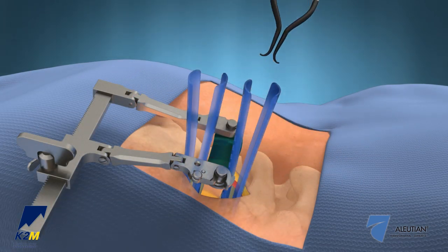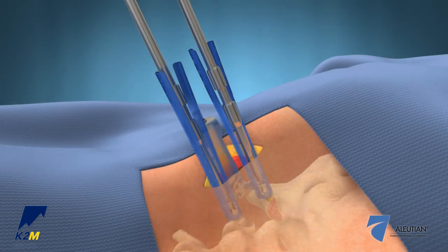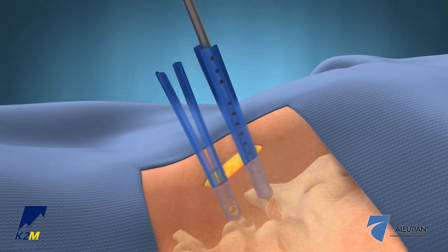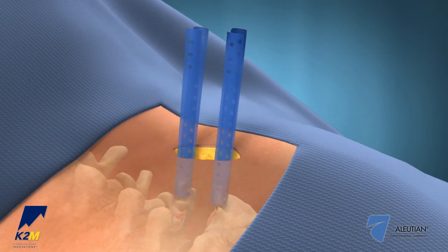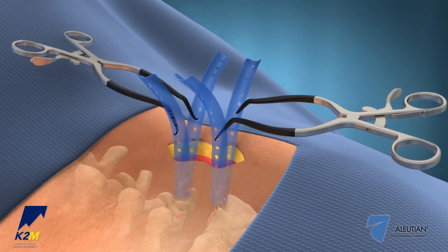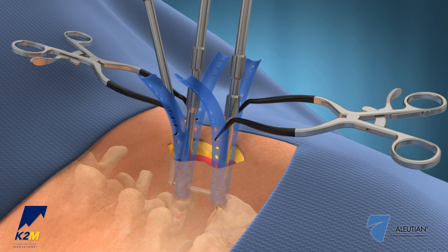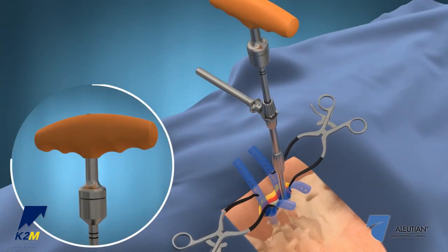Remove the Gelpy retractors and TerraNova frame assembly. Retrieve the set screws from the screw housings to release the retractor-distractor blade. Use the MI head adjuster to realign the screw heads and Serengeti retractors, and then place the Gelpy retractors in the proper position to prepare for rod insertion. Place the rod in the screw heads through the Serengeti retractors and lock it into position using the set screws. Compression and final tightening can then be performed.